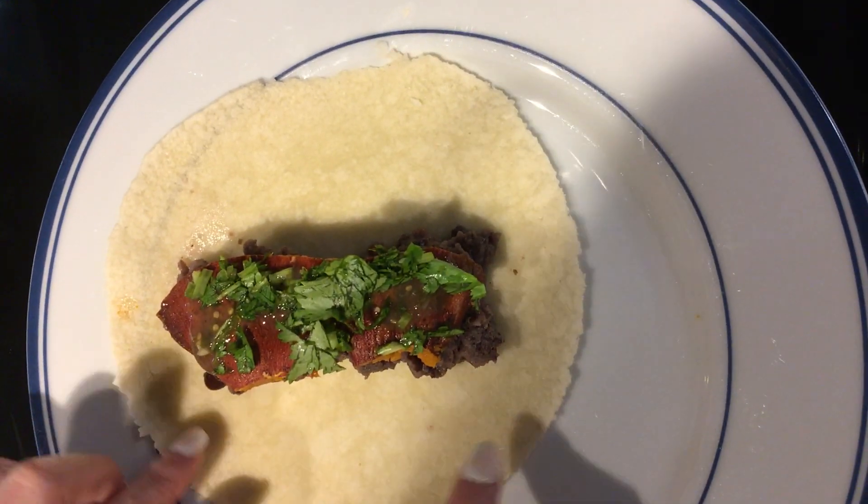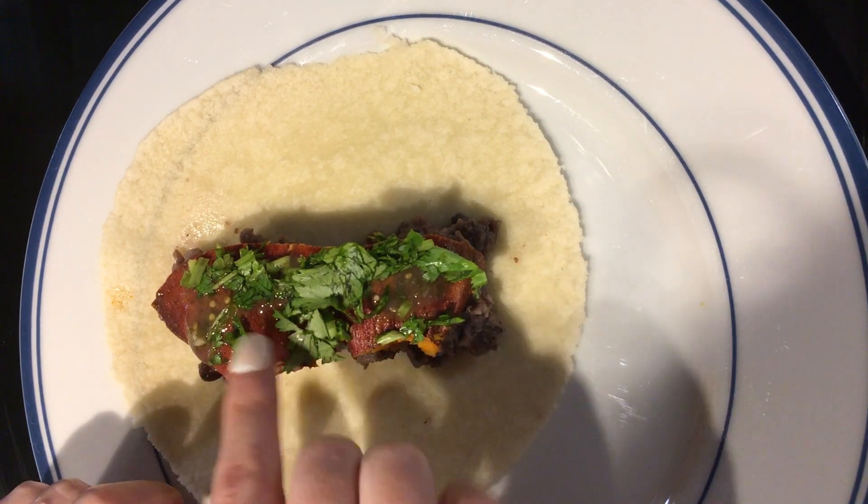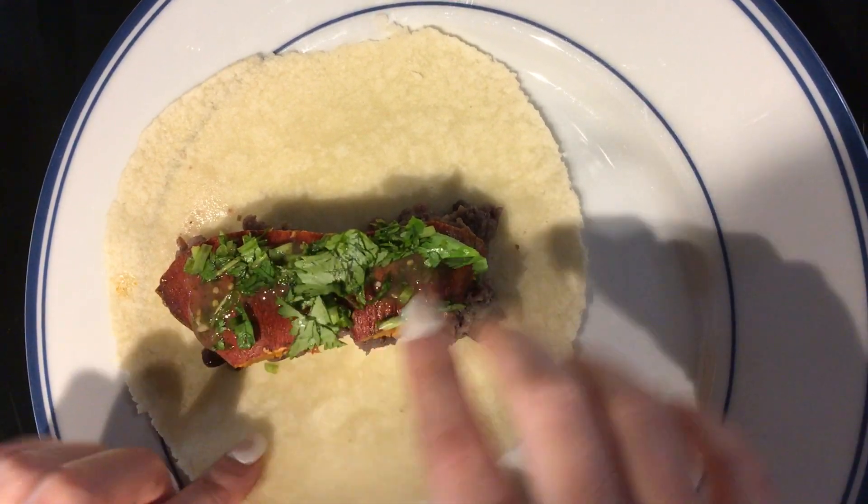So you want about an inch on each side. Put the beans on the bottom, warm up the tortilla for 10 seconds beforehand, and then put sweet potatoes, a little bit of salsa if you want it, and then cilantro.